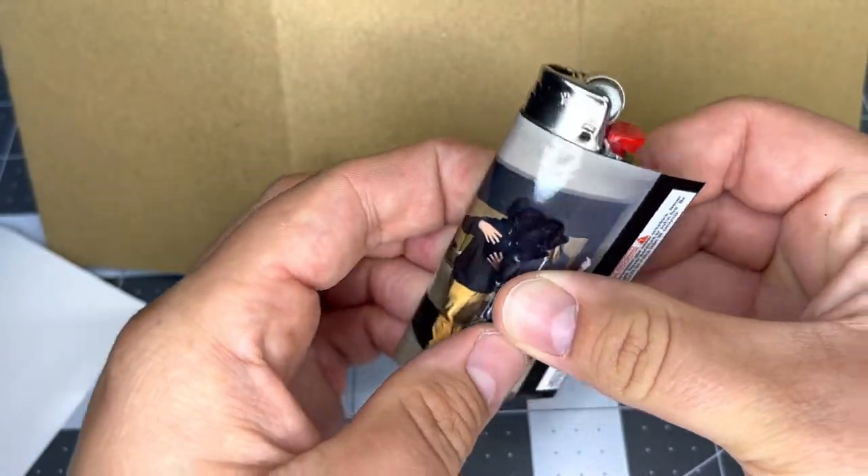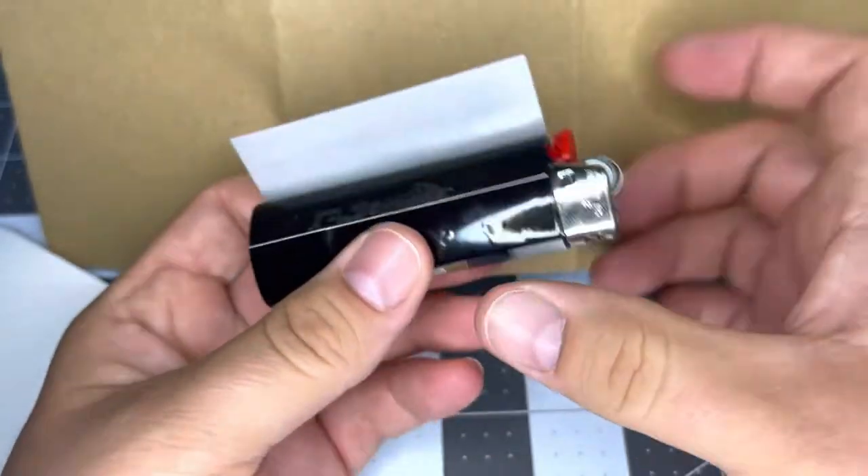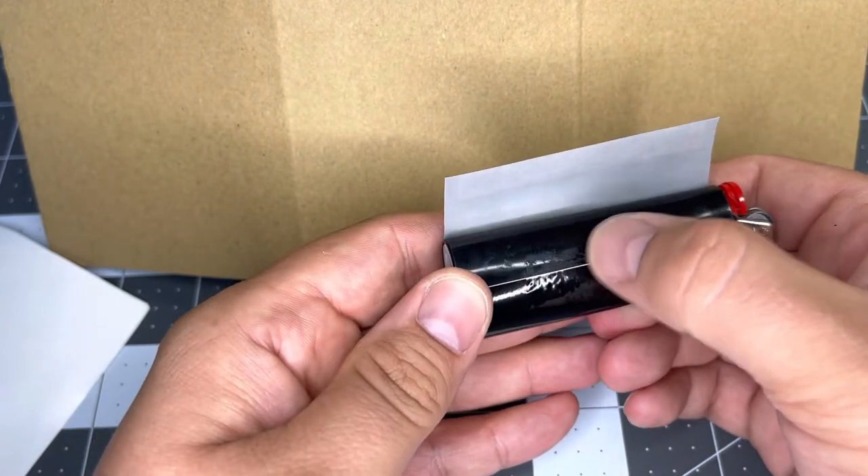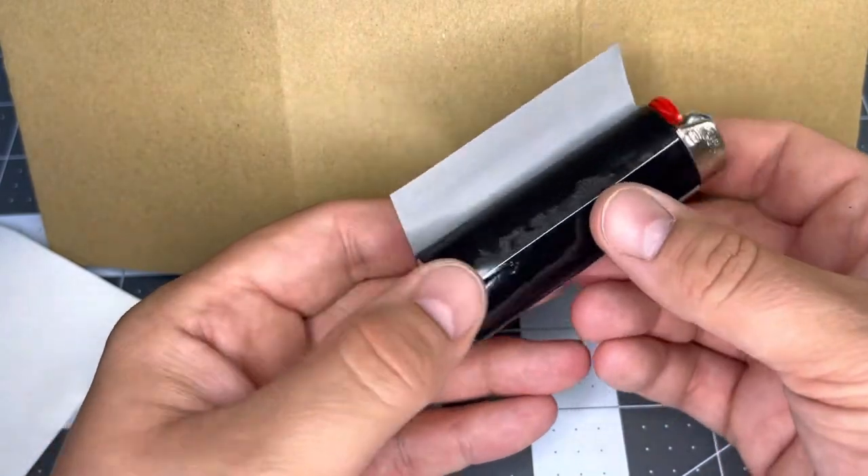Next up, you're just going to wrap it around to the back. Again, push any bubbles out and smooth it out. You're going to see it's a little bit rough here — that's because I left some adhesive on the back after peeling off the lighter sticker.